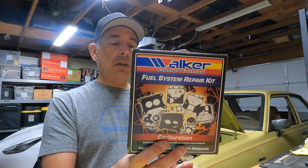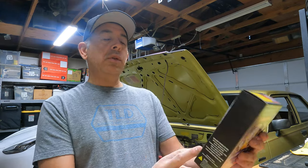That leads me to believe the carburetor itself is gunked up and needs to be rebuilt. This car has been sitting for six years. I went to Riley's — I'm not sponsoring anything by them, it's just they happen to carry this stuff and I was surprised they had it — and I got this Walker Products fuel system repair kit. We're going to take the carburetor off today and try to go through it.